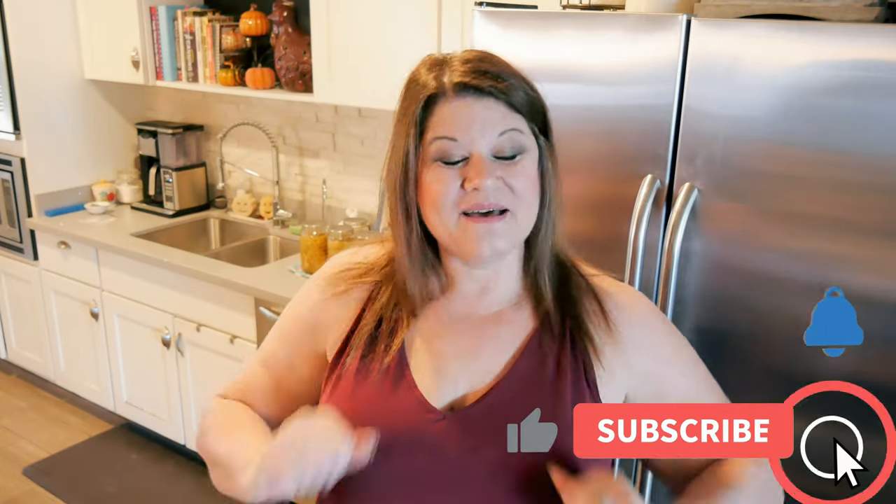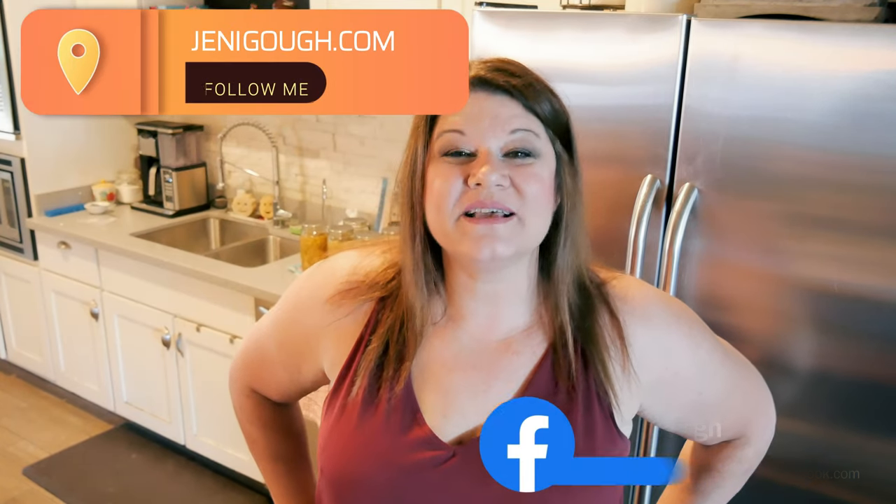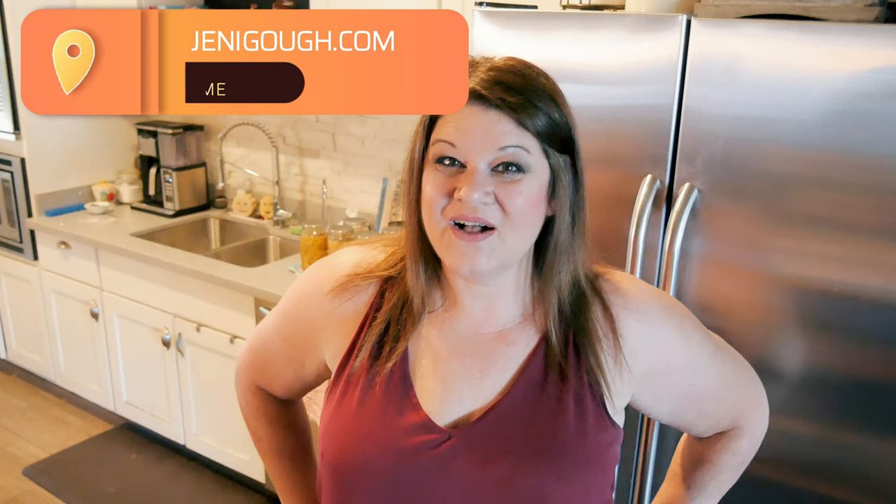That is all there is to my Tuscan chicken soup, and today is family day — we're serving it with paninis, yum! I have a bunch of super happy kids, okay maybe they're adults — you know, 30-something. If you enjoyed the video please give it a thumbs up. If you haven't subscribed yet, please subscribe — it really helps me out. You can find me on Instagram at JennyGoth18, also on Facebook, and visit my blog for all my recipes including this one at JennyGoth.com. Thanks for watching, I'll see you next time!